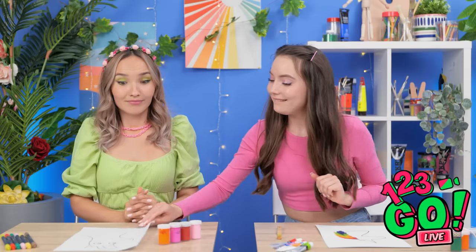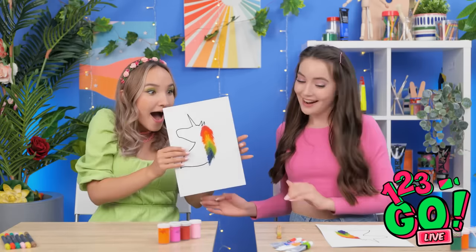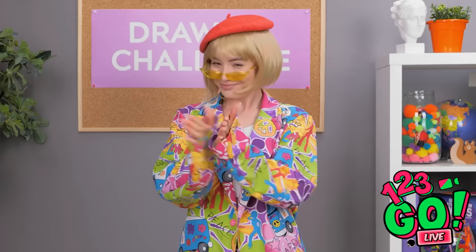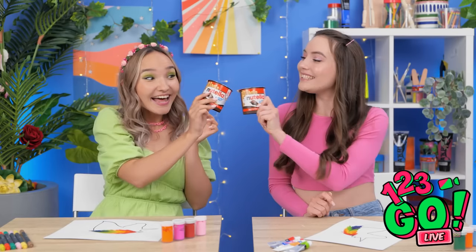We still have time to fix yours — I have an idea. I'll just press your paper against mine. Look, see? You have a duplicate now too! Miss, I think we're done with our pictures! Wow, girls — those turned out great! I'm really impressed with both of you! Yes! We did it! And we both get prizes! Cheers!